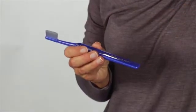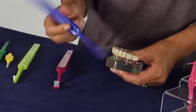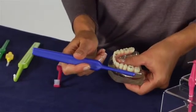TP Implant Brush is a two-row brush with an extra narrow brush head, which makes it easy to clean the implant surface from the outside.